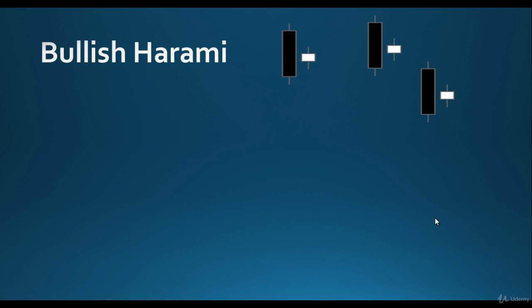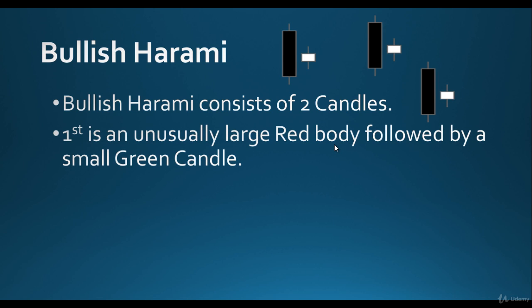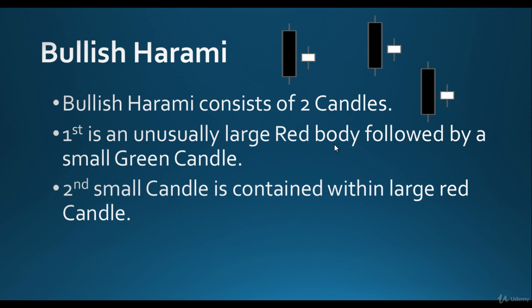Bullish Harami candle — the most important of all. A Bullish Harami consists of two candles. The first is an unusually large red body, and it appears in a downtrend, so the market is falling. A good big red candle — even a medium candle could also qualify for a Bullish Harami.